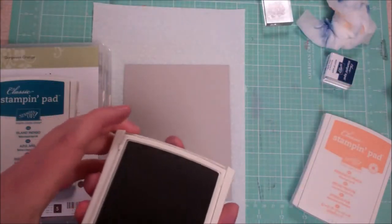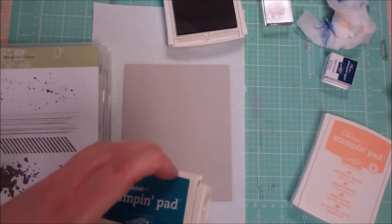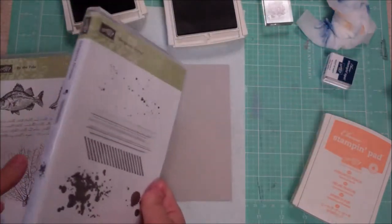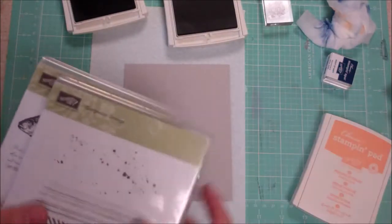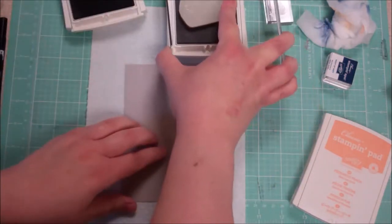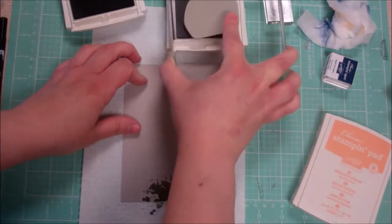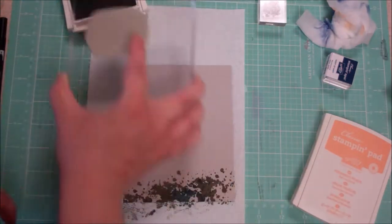I've got Always Artichoke and Night of Navy that came with my kit, and Island Indigo. I've also got Gorgeous Grunge and By the Tide, which is retired, but you could use whatever you have. I was trying to pick things that would go Father's Day-ish. I'm going to use this blotchy technique to kind of make my ocean floor, starting with the Artichoke, and blend the two colors together to create a sort of ocean floor feel.